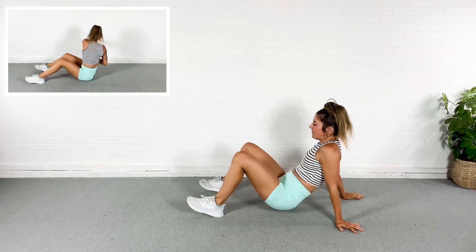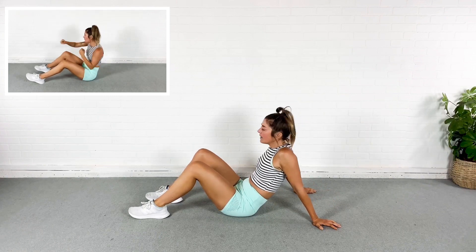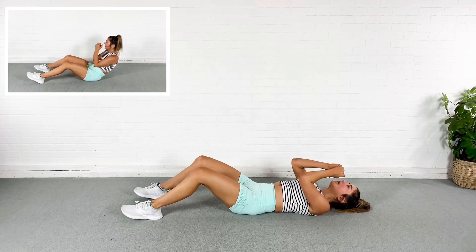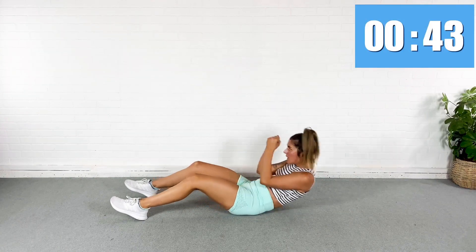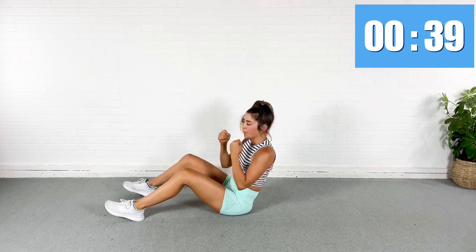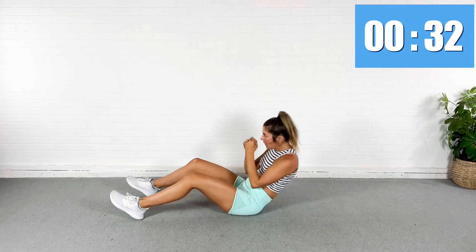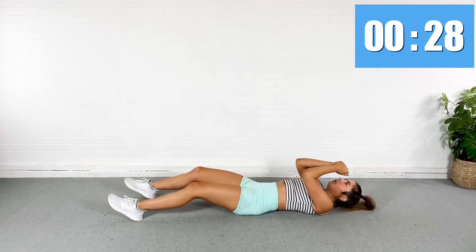We're coming all the way down again, onto the back. We're going to roll it up — jab, cross, cross, cross. So from here, I'm going to roll it up, jab, cross, cross, cross. Big twist. I'm going across the body with each cross. Across, across. Roll it down.